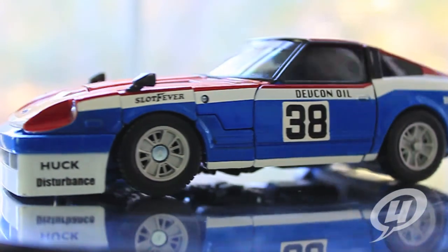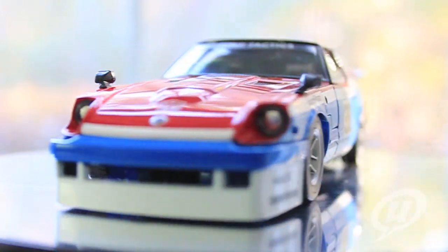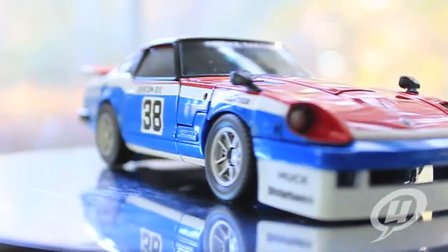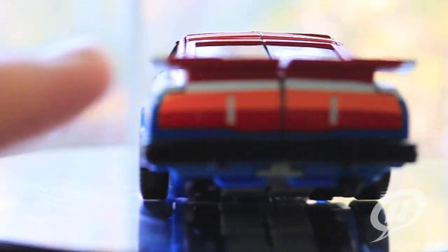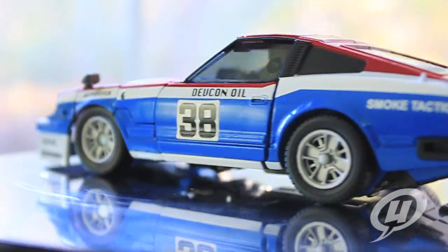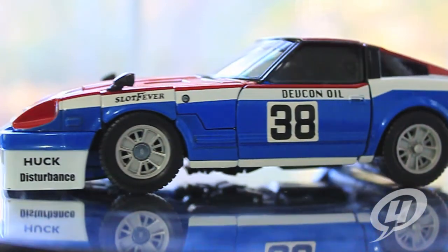Now zooming in on the car mode of my favorite of the three Nissan Fairlady models — Smokescreen. He wasn't one of my favorites when I was a kid, but out of these three he's definitely my favorite. You've got the sportier look to the car, the bright red, white, and blue paint job, the nice big Devcon oil tampo stickers on the side with that big number 38 right there, and of course that really nice spoiler going across the back, nice sport lighting across the back as well. The front fender just looks completely and totally amazing. This guy is the standout of these three figures.